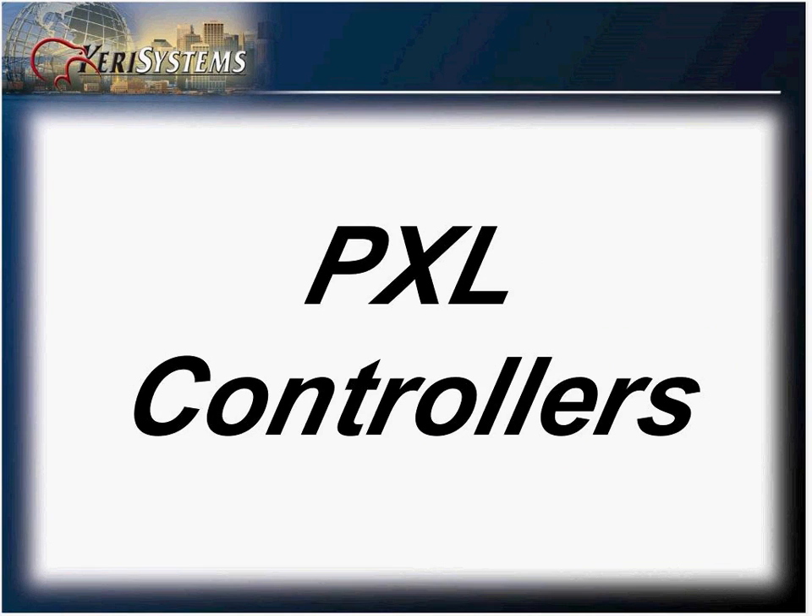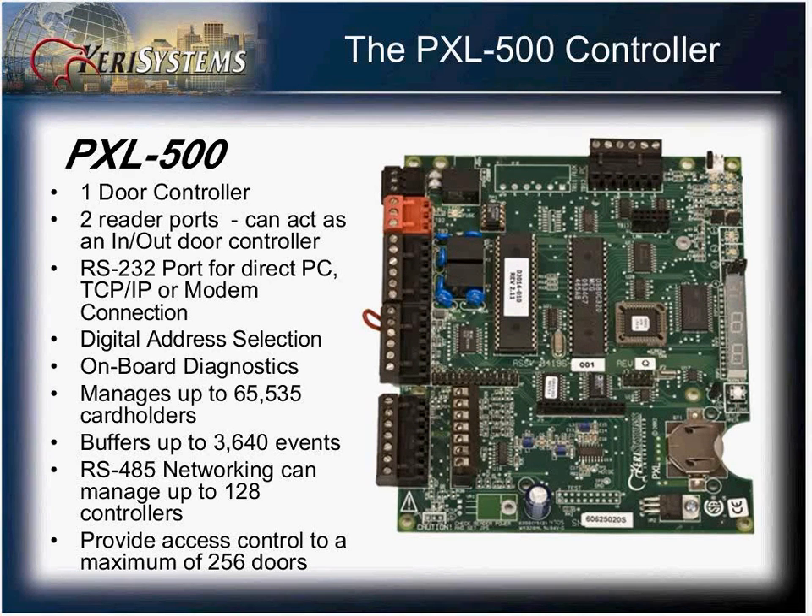Let's first look at the PXL controllers. The PXL500 is a one-door controller with two reader ports. These can be used as an in-and-out reader, so you can have them as a high-low reader situation at a parking gate.